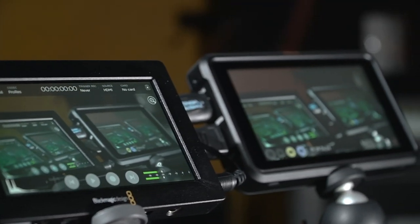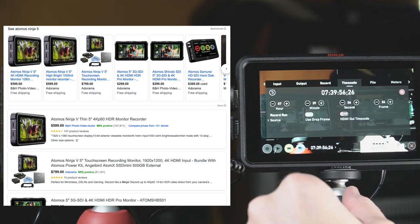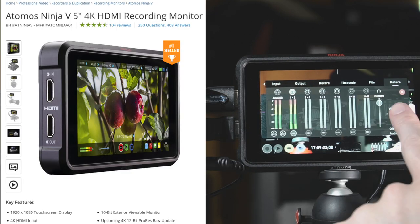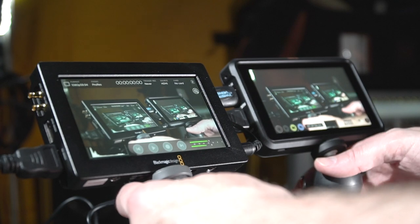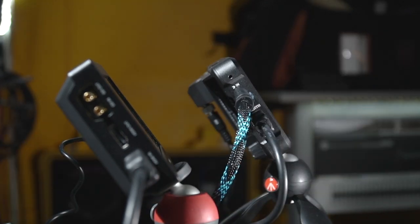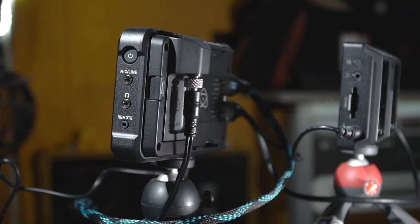Next to it we have the Atomos Ninja 5, which typically costs a few hundred dollars more but has recently been on sale for $600 — a screaming deal at that price. My opinion is: if you're in the market for something like this, buy the Ninja 5. There are a whole bunch of reasons why I think it's a better product — the menu layout, everything else — but especially if you're in this price bracket, the Ninja 5 is hands down the smart buy.